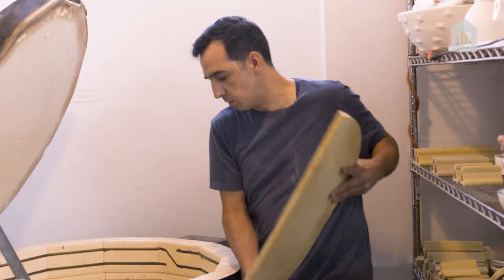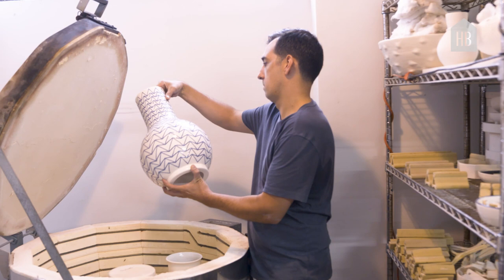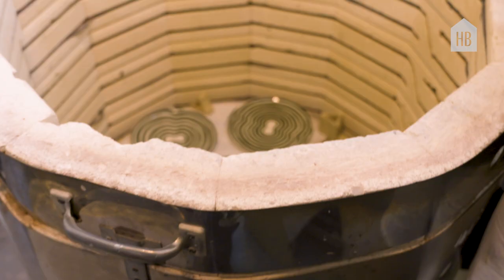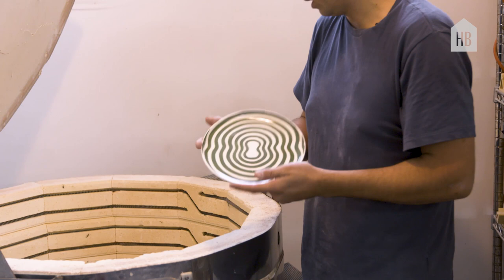So the way Roy and I work together — and it just kind of happened by happenstance — is that his pieces are so big they tend to go on the top, and so I'm able to fill the bottom with some of my more tableware pieces. These came out great.